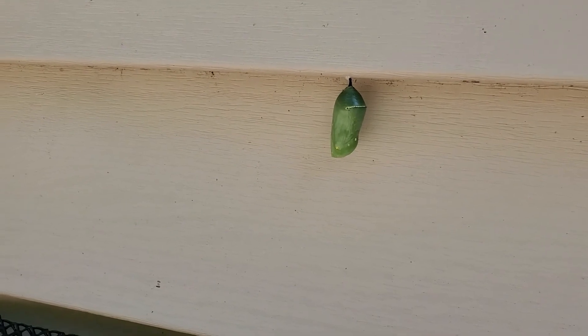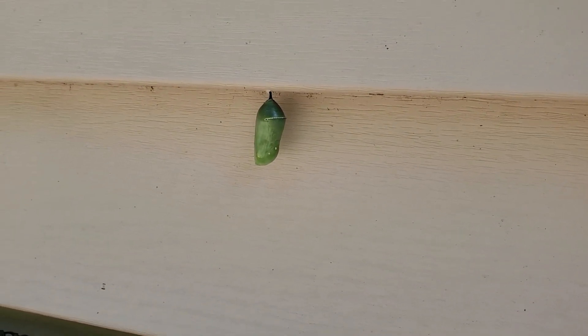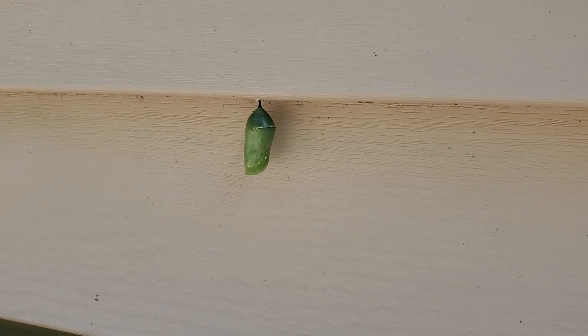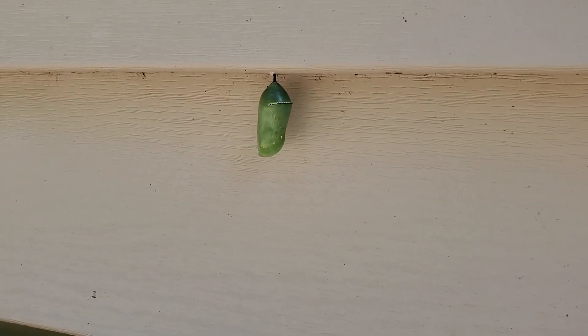That's the monarch chrysalis on the house. Figured I'd share for a minute. It's not ready yet — soon.